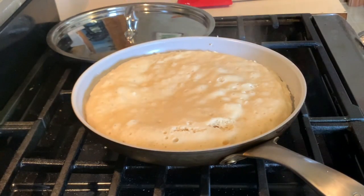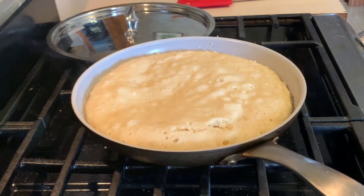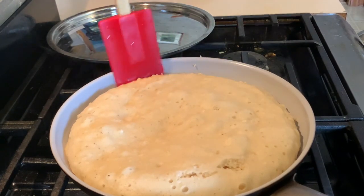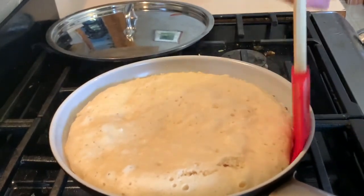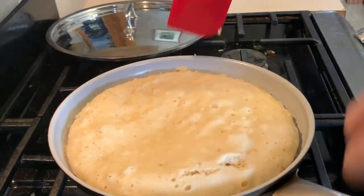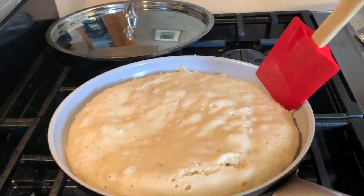Okay, that has been exactly 20 minutes. Let me turn the heat off for a second. Now we'll take a spatula and just loosen up the edges. And now I'm going to flip this.